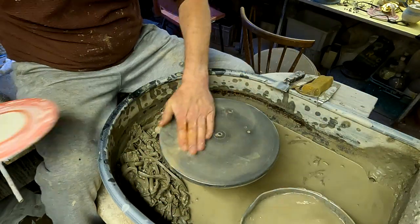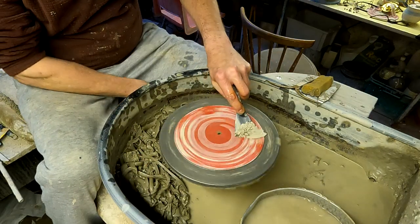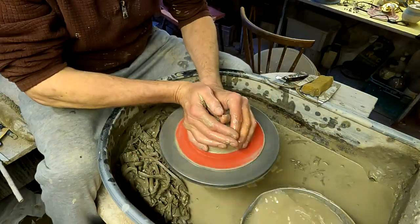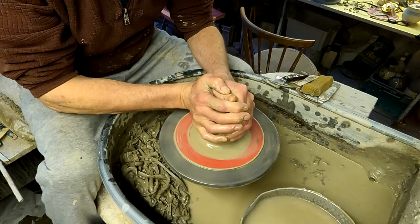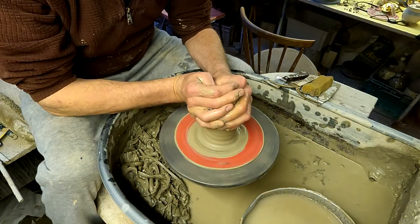That's the profile of it — it's just a little sort of semi-circular shaped vase with a beaded rim. It's one of the only things that we actually make to a specific size, apart from things like oil lamps where we have to get the oil lamp burner to fit.